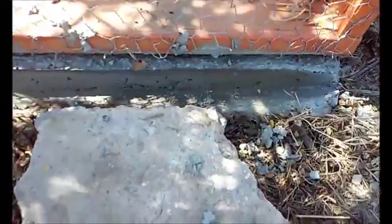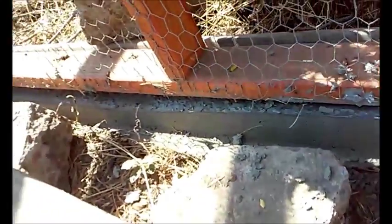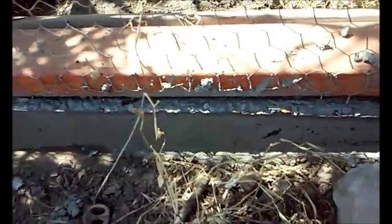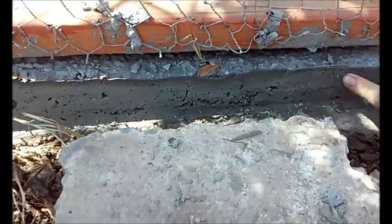That gets the air bubbles out and gives you a nice level top. Here's a look at the nice appearance after I remove the two by four — it's pretty good. It's almost dry.